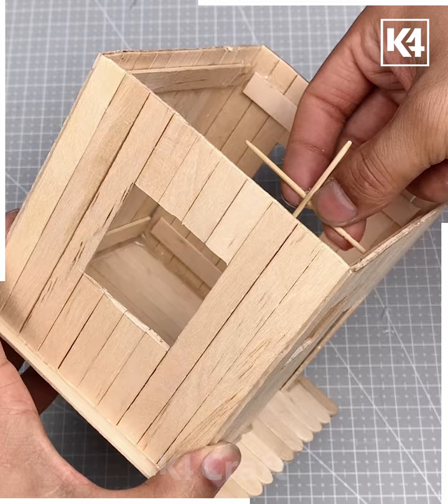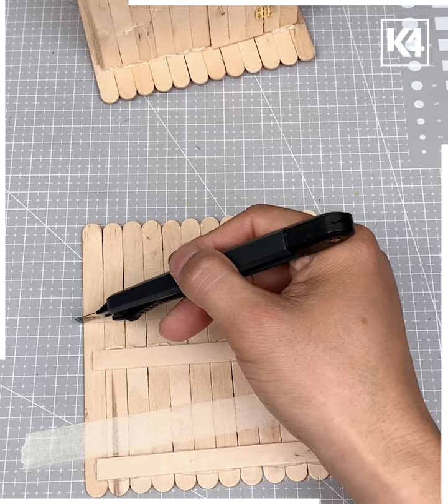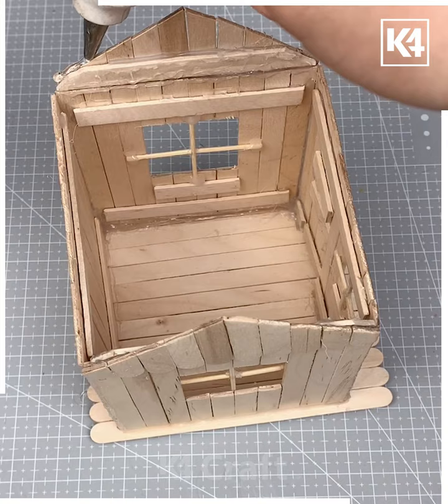Using a hot glue gun, add more details like windows and make a V shape for the roof. Then we are going to attach all of them — and look, it is going to be complete now.